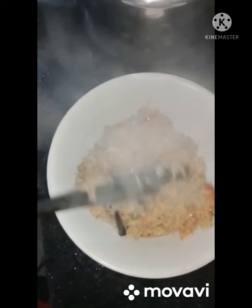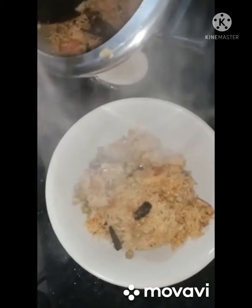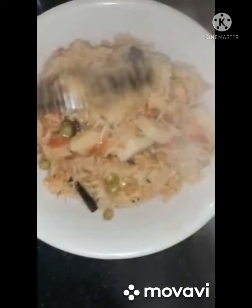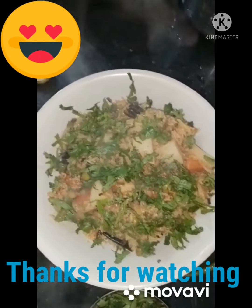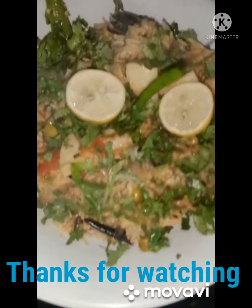Try this recipe for sure! See the color, the flavors, the aroma — my god, that looks enticing. Thank you for watching. Do subscribe to my channel.